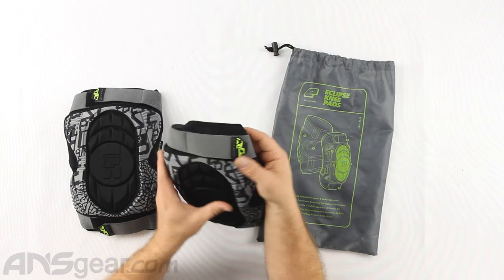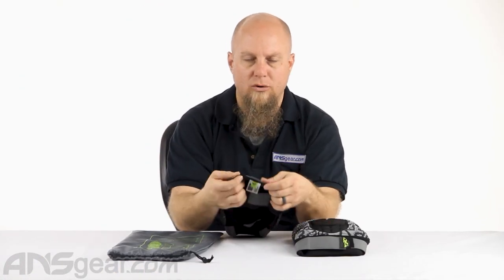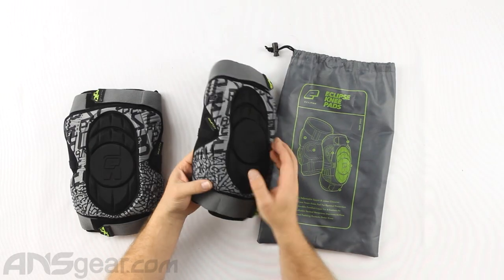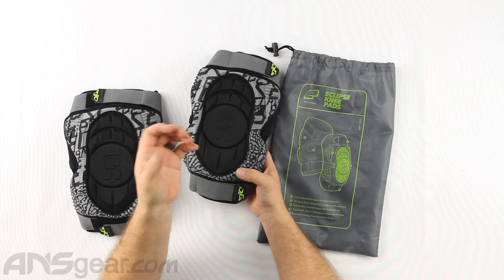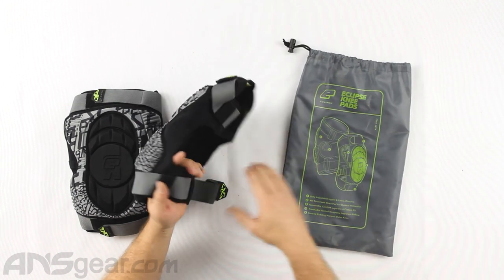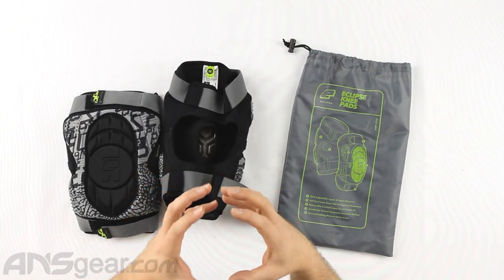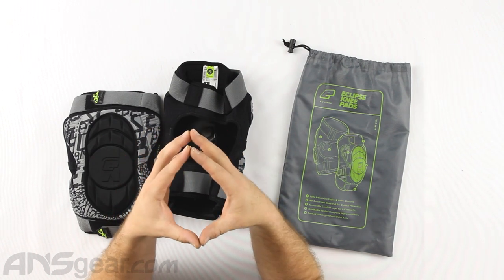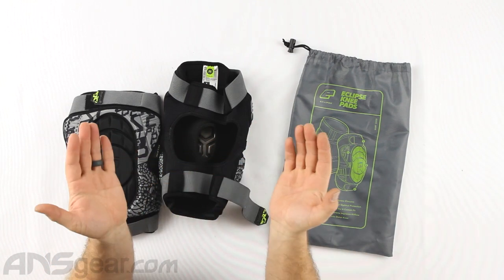The top part of the pad goes around your lower thigh, which typically tapers down to your knee — great that it holds on a little bit, but as you run and move, anything going down like this is going to want to travel down. So if the only thing holding your knee pads up is the strap around your thigh, good luck keeping them up. The adjustable bottom going around your calf is what's going to keep the pad from wanting to ride down.